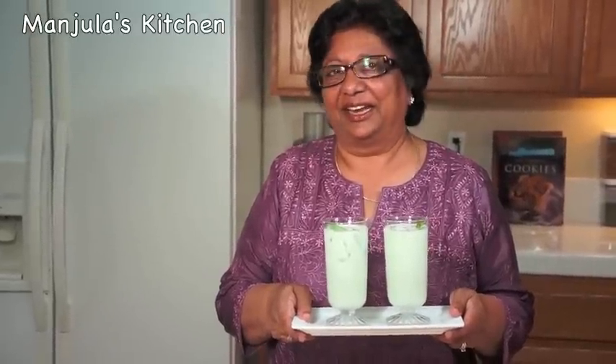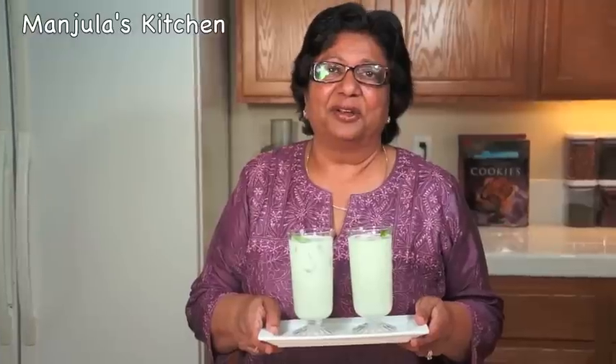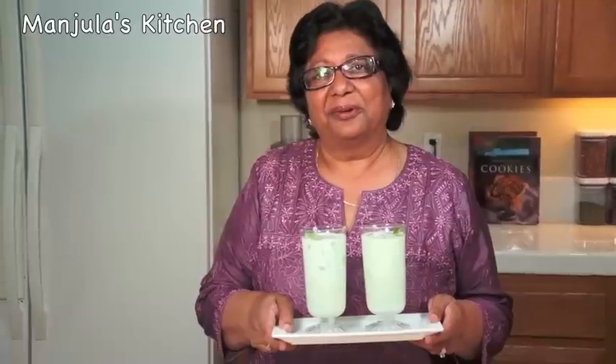This cold salted mint lassi is looking fantastic — very nice and fresh in color. Ginger and mint give a very tangy and refreshing flavor. Mint lassi is a great complement to any meal. Enjoy it. Thank you. Till we meet again, check out more recipes on manjulaskitchen.com.